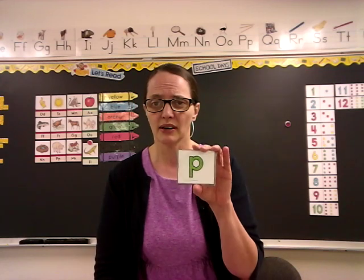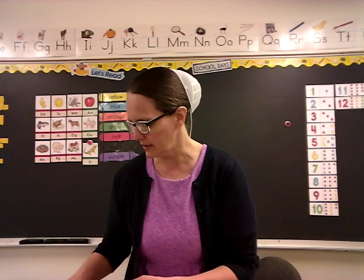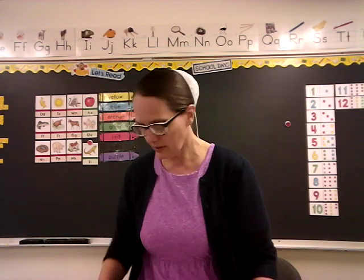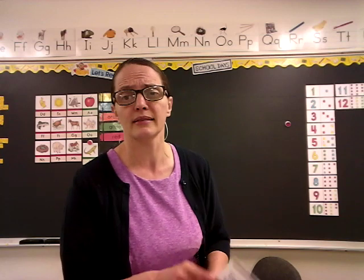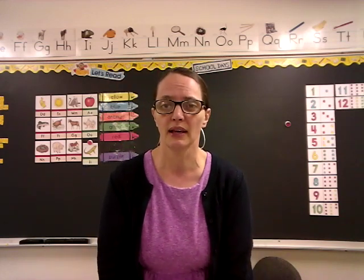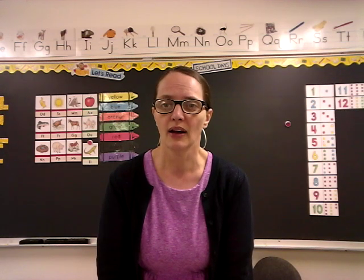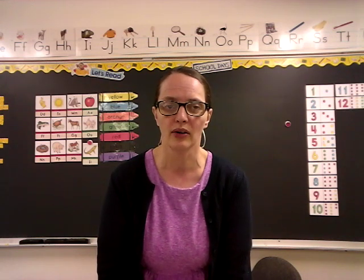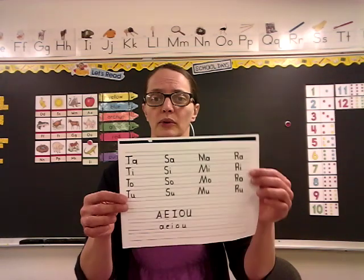It's kind of hard for me to say the sounds on video, so have your parents help you with the sounds. But here's something we can do — practice our vowel sounds. Remember vowels? What are your vowels, children? Let's say them together: A, E, I, O, and U. A, E, I, O, and U are your vowels. We've had all the vowels now except the E, so we're going to practice them.